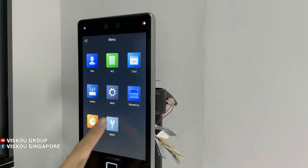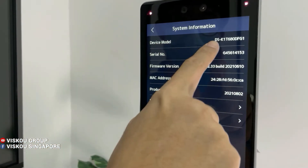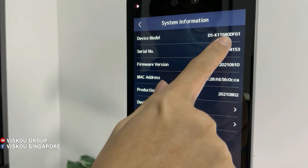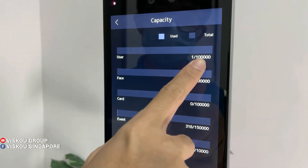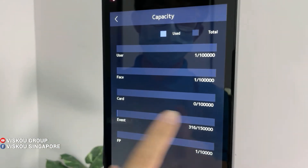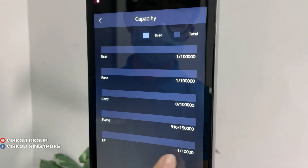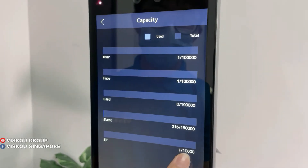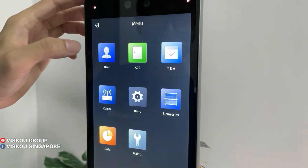Going into the system, you can see the device model is the DS-K1T680DFG1. The capacity for users can be up to 100K, faces up to 100K, cards up to 100K, events up to 150K, and fingerprints up to 10K.